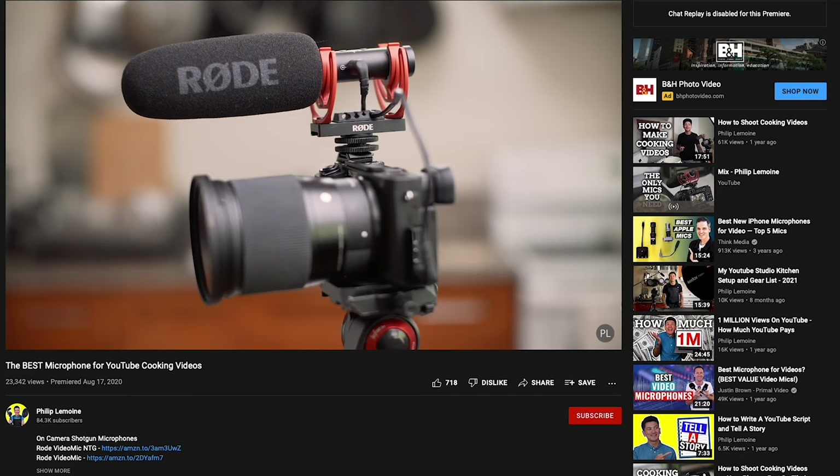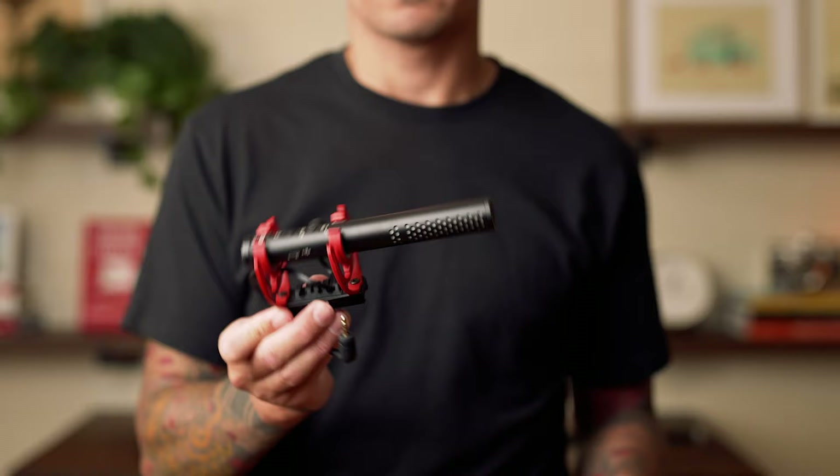The next thing you're going to need is a microphone. I made a whole other video about this and the ones I would recommend — I'll put a link in the description. Here I'm going to be using a Rode VideoMic NTG. I'll put three different options at three different price points in the description, and the cheapest one begins at $40.